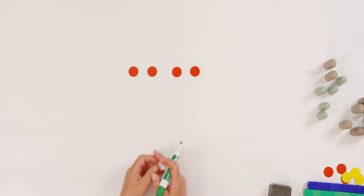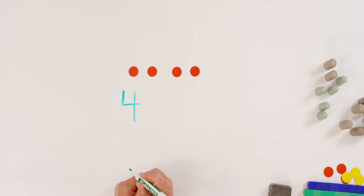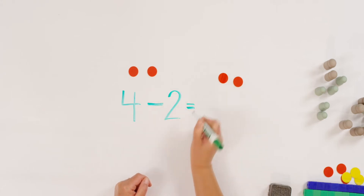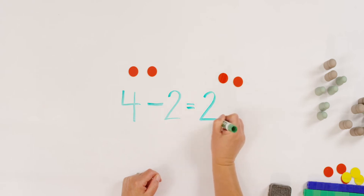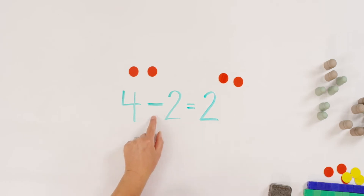Let's write our subtraction sentence together. Do you have your whiteboard and your dry erase marker ready? Or a pencil and paper? Let's do it together. Remember, when we subtract, we start with the whole number. What was the whole amount that we started with? Yes, four. So let's write four minus — take away is just a line. How many did I take away? Two is right. Four take away two equals or leaves me how many left? Two is right. Did you write this? Now let's touch and read it together. Four take away two equals two. Or I like to say four minus two equals two.